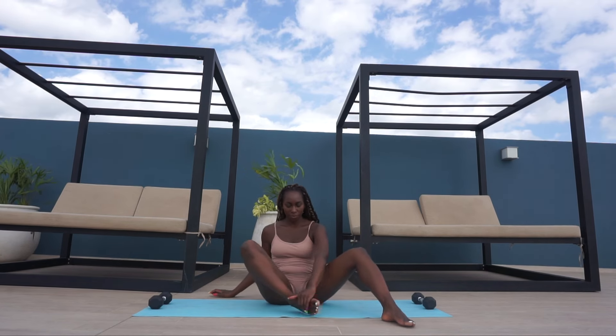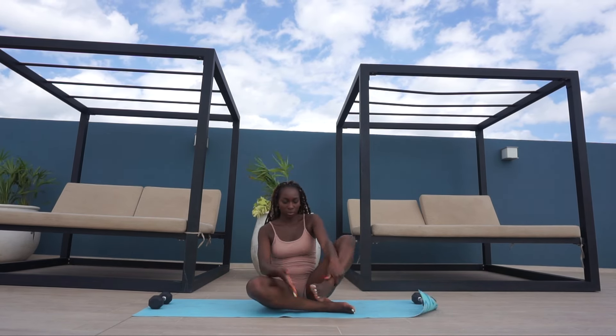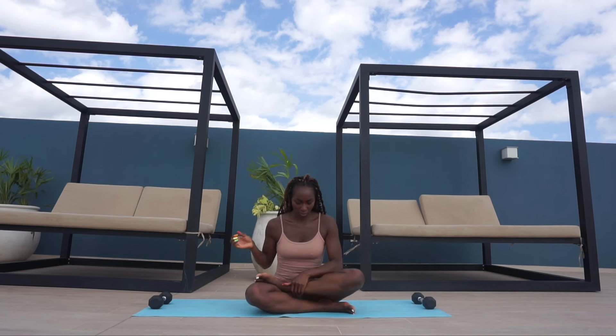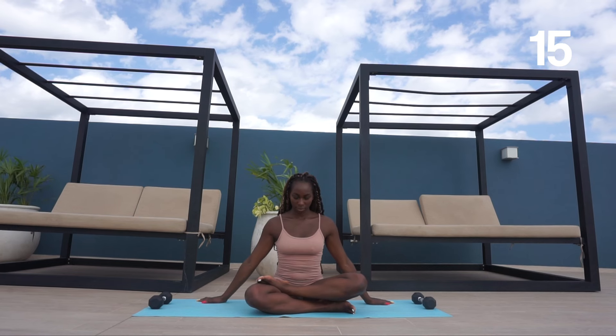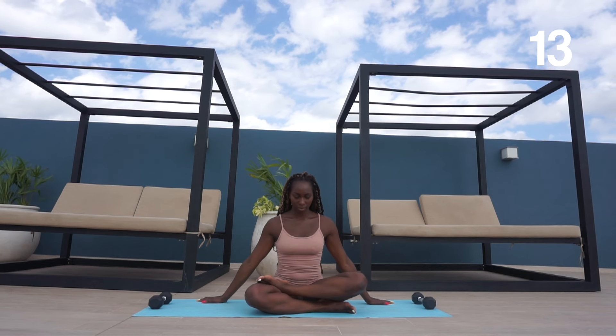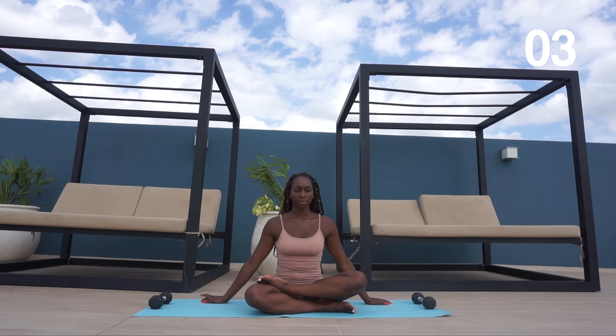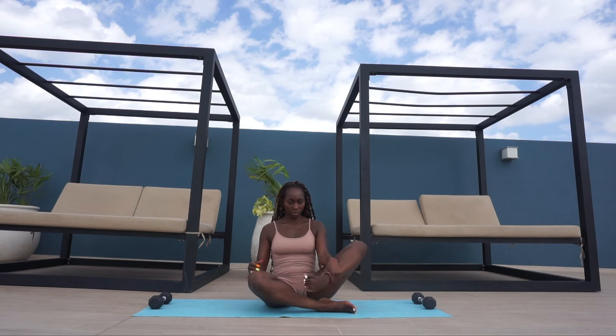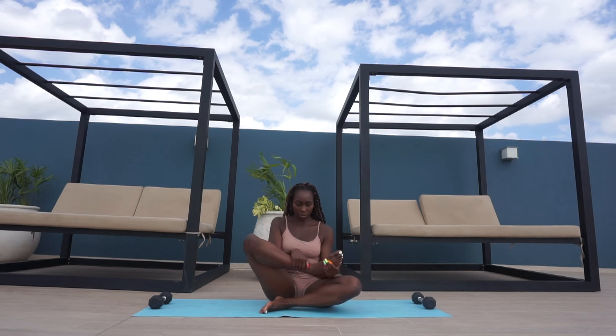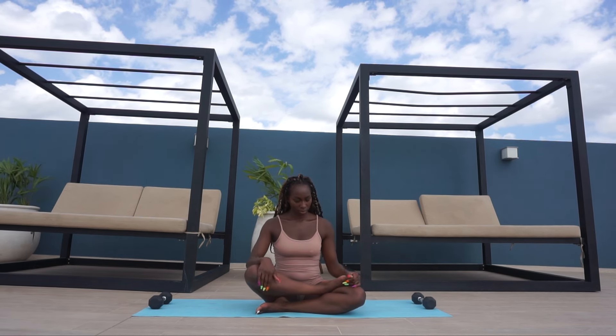We are then going to go into a double pigeon pose, crossing one leg over the other and holding. Then swap, crossing the other leg over and repeating for the same amount of time.